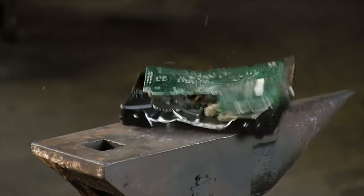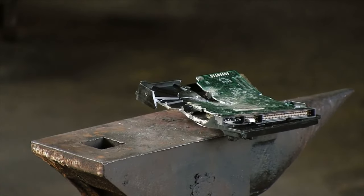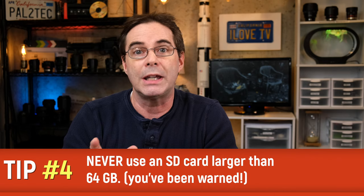Every card, disc, or any external storage device will eventually fail. It's just a question of when. Because of this, I never use an SD card that's larger than 64 gigabytes. If that massive 128 gig card fails with the contents of your entire shoot on it, you're screwed, to put it mildly. If you were using smaller cards, then at least you would have some photos on those other cards to use. Not great, but better than losing the whole thing.